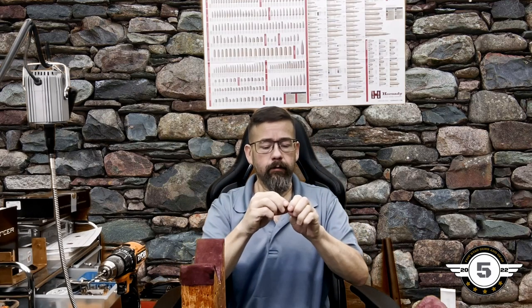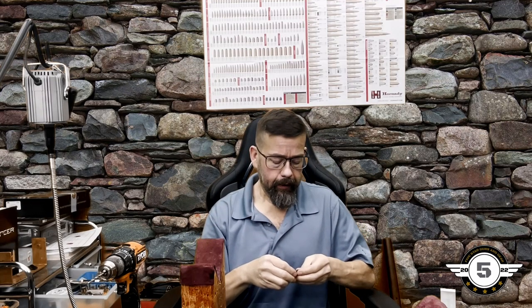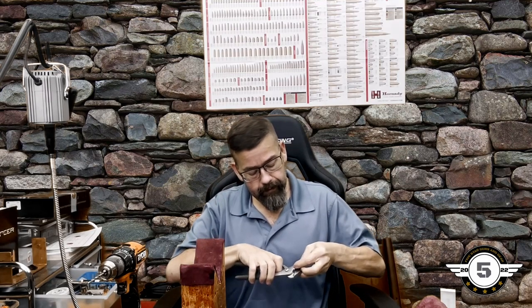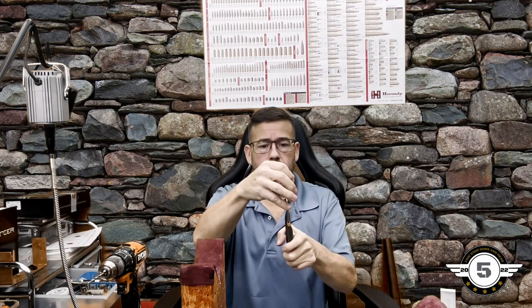I always keep scraps of leather around — we'll wrap the head of the stud to protect it. Even though this one will be covered and hidden, you could use pliers or vice grips to hold it in place while you grind it off. Make sure you're using eye protection.